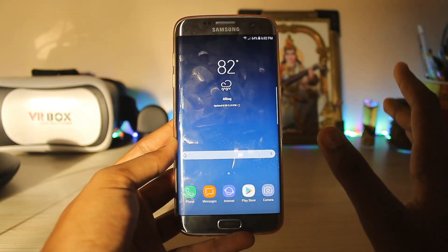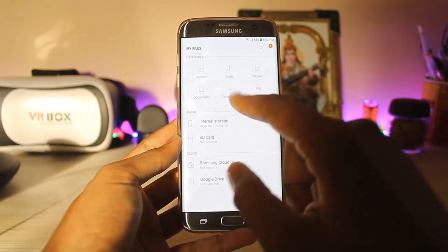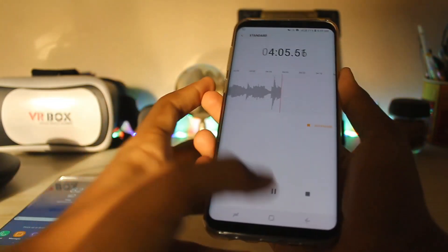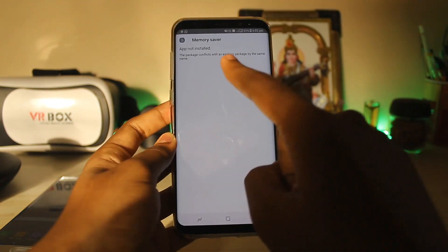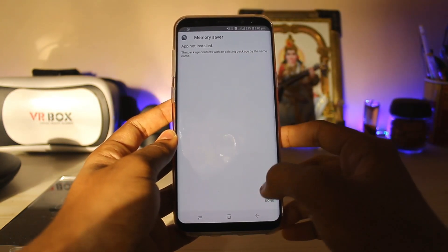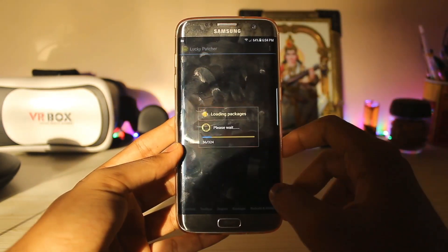Now, how to get it — there are two methods: no-root and root. Root will be needed if the APK doesn't install properly. For the no-root method, just download the Memory Server APK, tap install, and it should be good. But for some devices like my Galaxy S8, the APK doesn't install — it shows a package conflict with an existing package, which isn't really true since we are installing a new app.